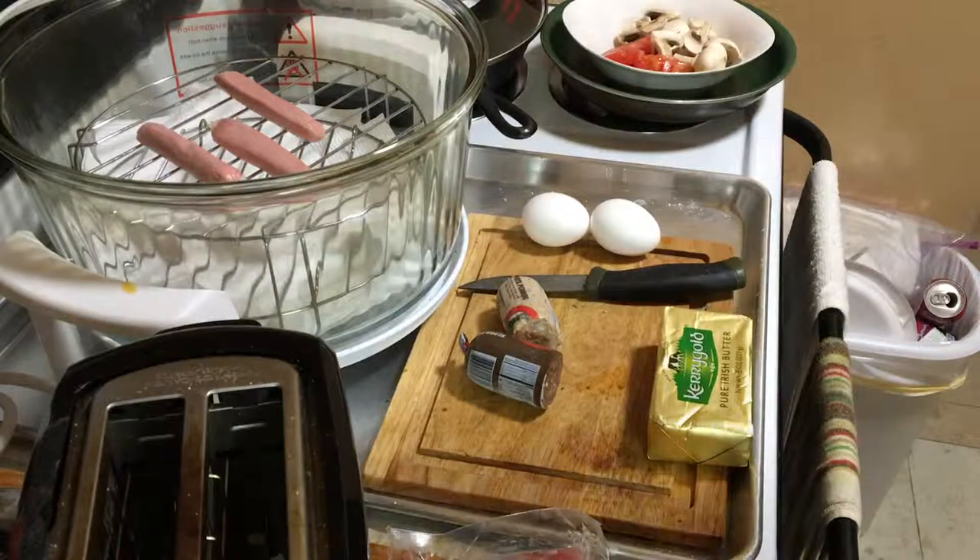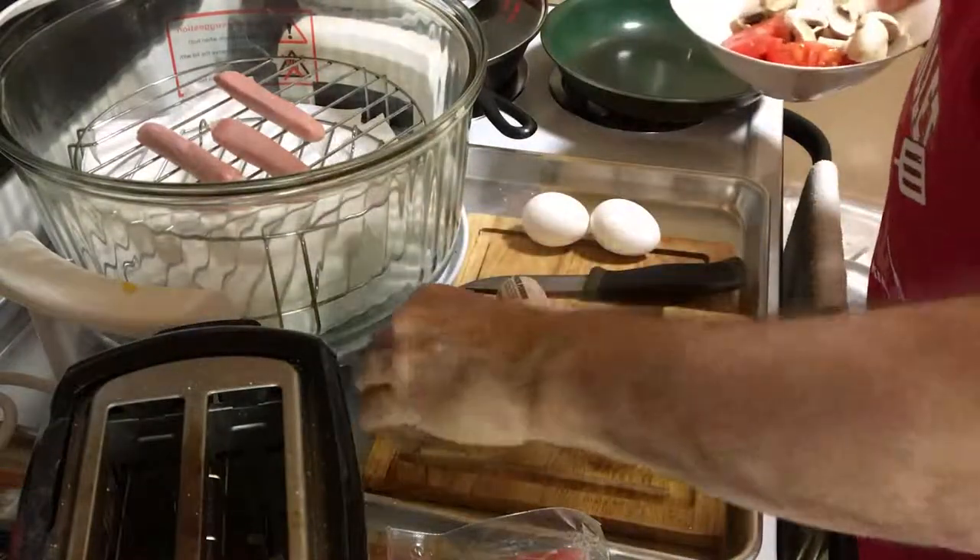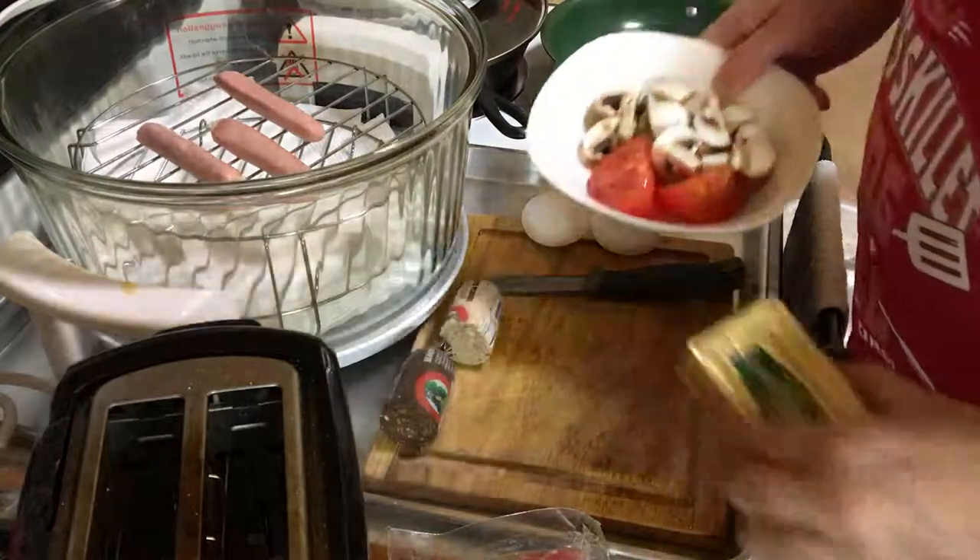Good morning my friends. Welcome to Dave's Skillet. Today we got one heck of a day. We got a heck of a breakfast to make here. An Irish breakfast.